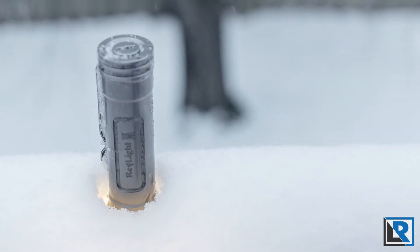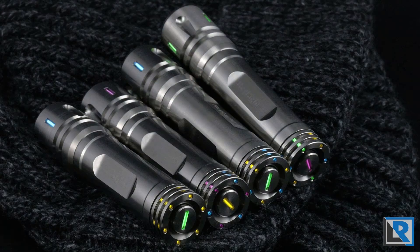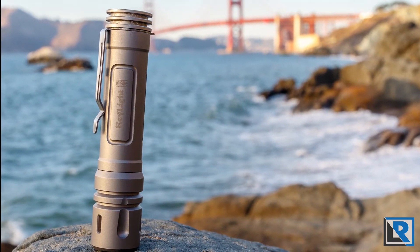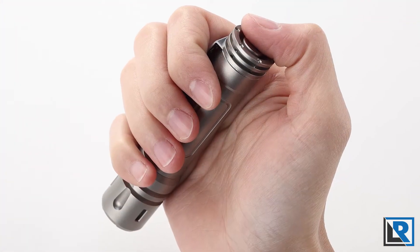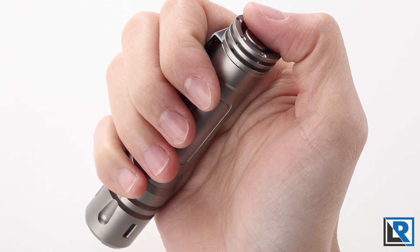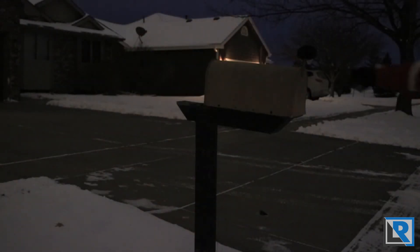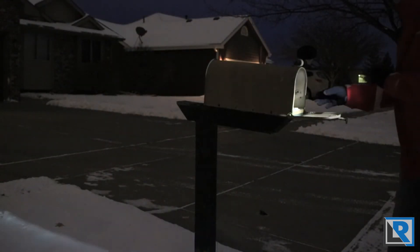The Raylight LAN version 3 uses grade 5 titanium for its body and head with 10 places for tritium vials. Its bead blasted finish gives the light beauty and increases durability while maintaining light weight, and it uses the Nichia 219C LED with an orange peel reflector and a warm white neutral tint. It has a high CRI, meaning the colors will be more realistic and vibrant.